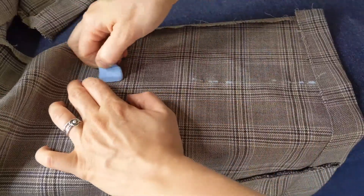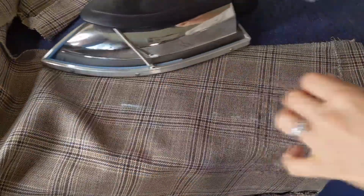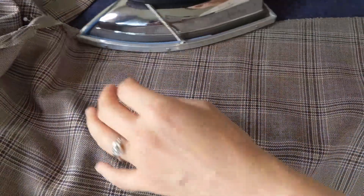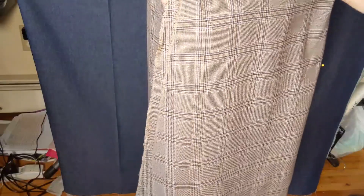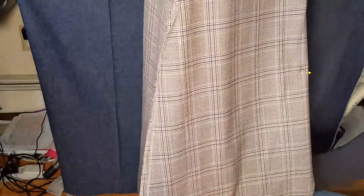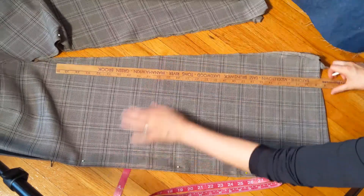I'm going to use chalk where the pins are. I will press down the seam allowance. Then I will fold both halves of the back together, make them even, and trim the extra corners that are sticking out to make a nice A-line skirt.